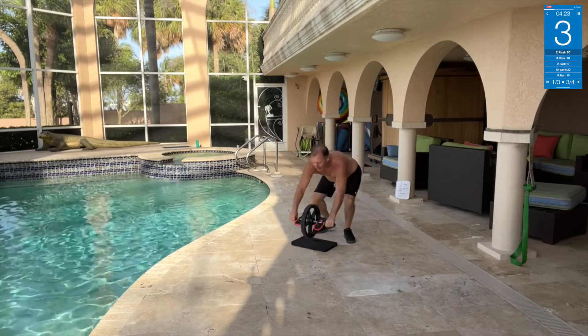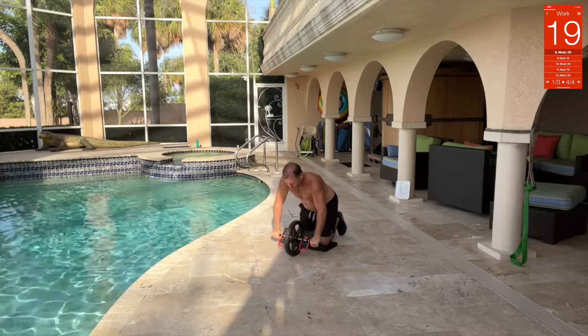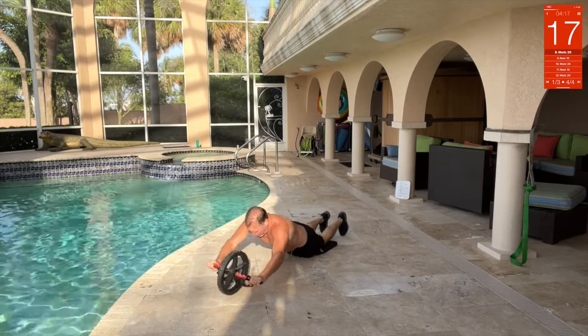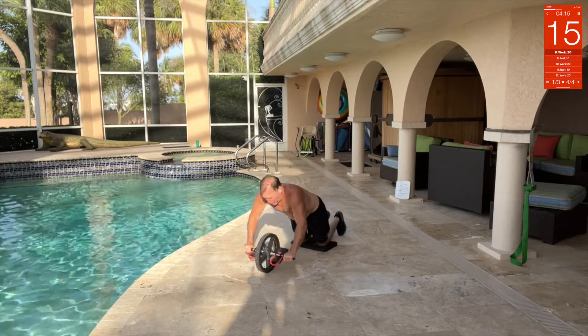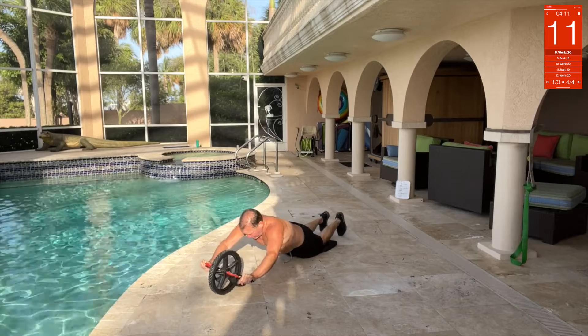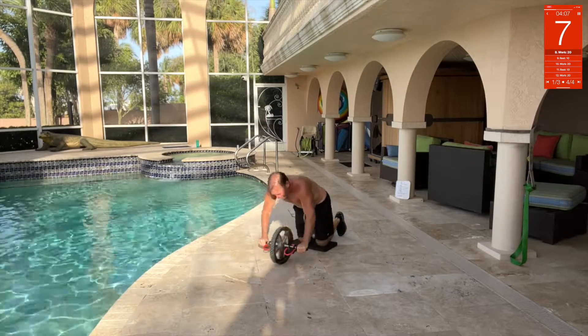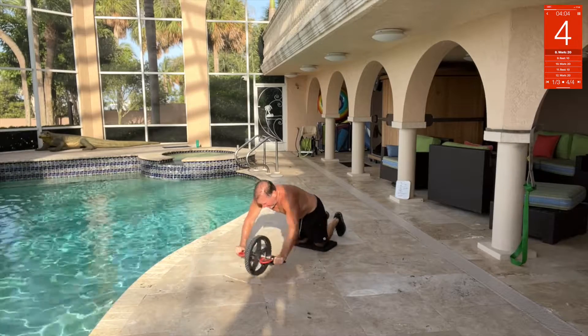Got the normal ab wheel, sitting down right here. Blow out. Remember, you're not using your arms to do anything except stability — it's all core. Pull it in with your core, out, pull it in.